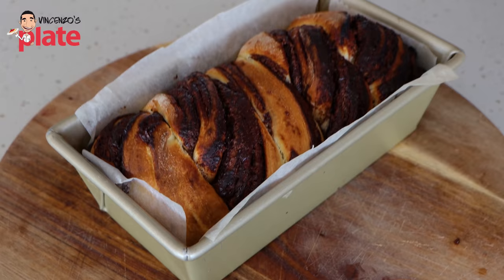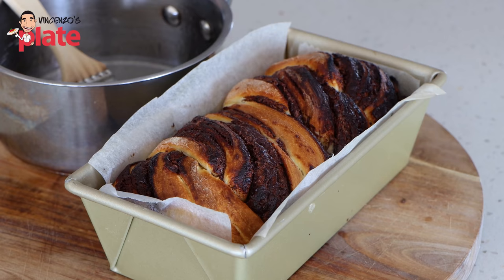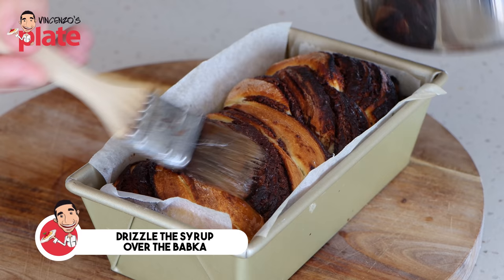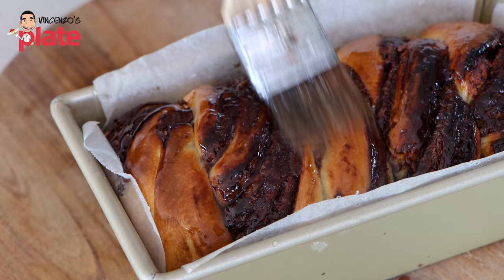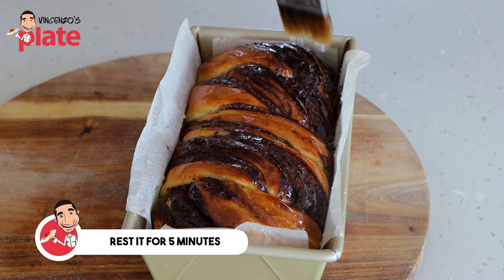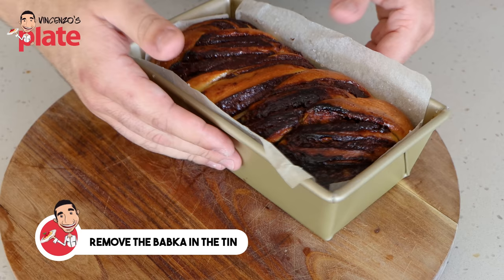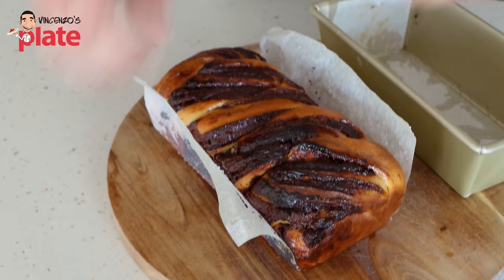Look at that — it's just come out of the oven. It's beautiful and brown. You can see the swirls of that lovely Nutella going through. Let's finish this babka with the beautiful simple syrup — drizzle it all over. The syrup is going to keep that crust nice and soft on the outside and it's going to soak into the brioche dough and make it really super luscious. After resting the glazed babka in the tin for five to ten minutes, using the baking paper we can easily remove it. We want to allow this to cool to room temperature so it's ready to eat.